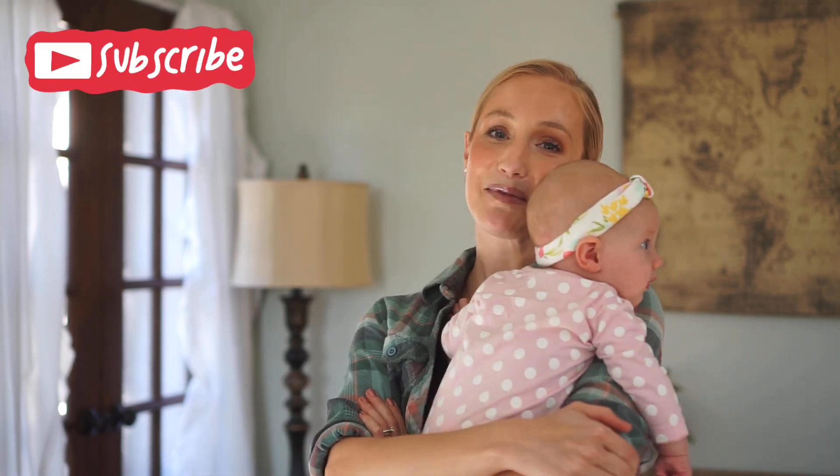Hi guys and welcome back to my channel, or welcome if you are new here. My name is Dana. I am a mama to four, and on my channel I love sharing our homeschooling journey as well as motherhood encouragement and simple living. I'd love to have you join our family and you can do so by subscribing down below.